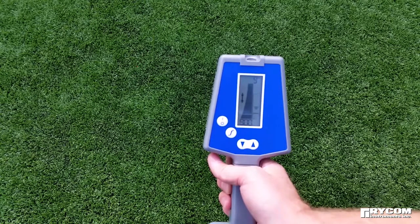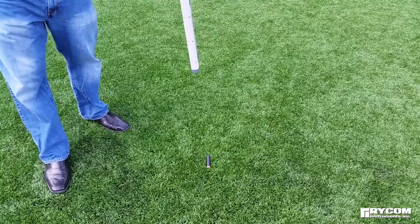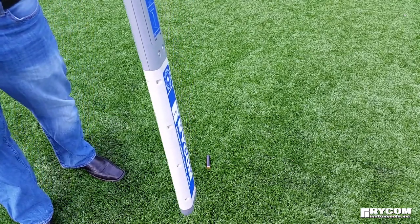Signal detection should be apparent via audio, graphical, and numerical signal strength. During this test, the user can quickly practice and familiarize themselves with the response unique to sonde locating.